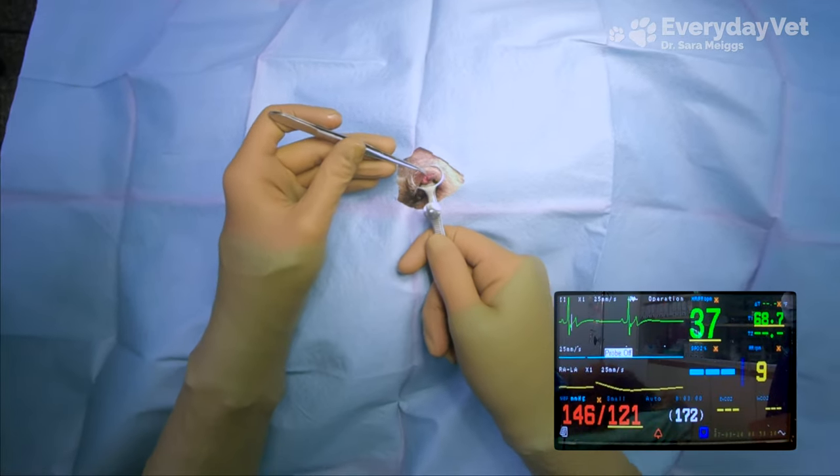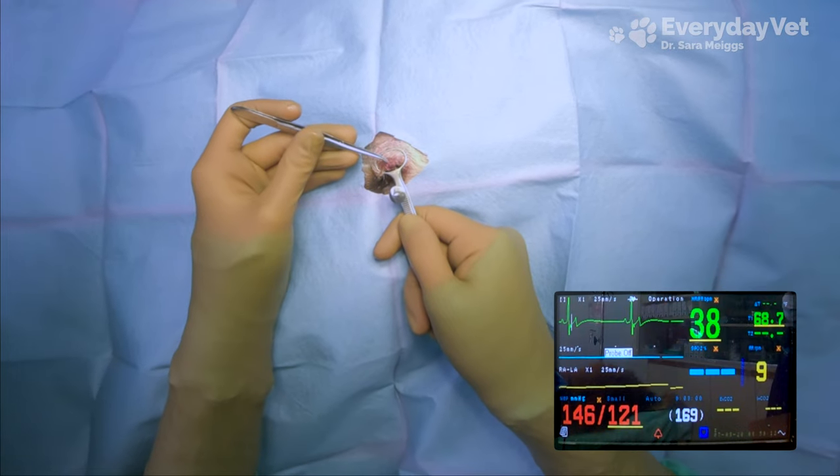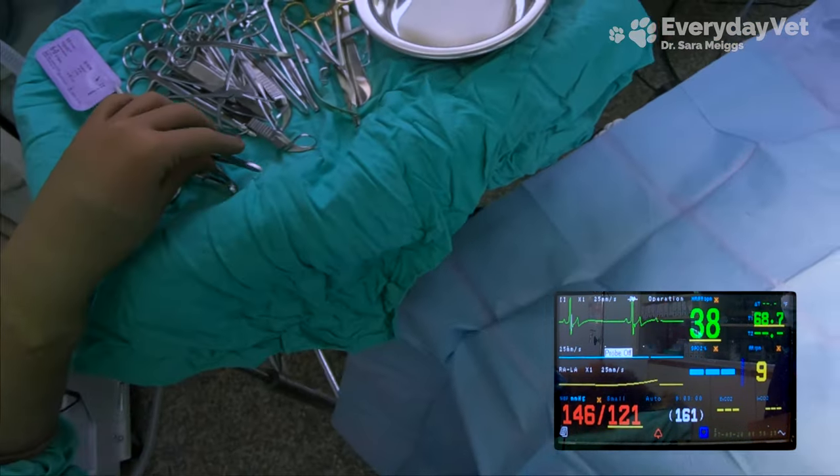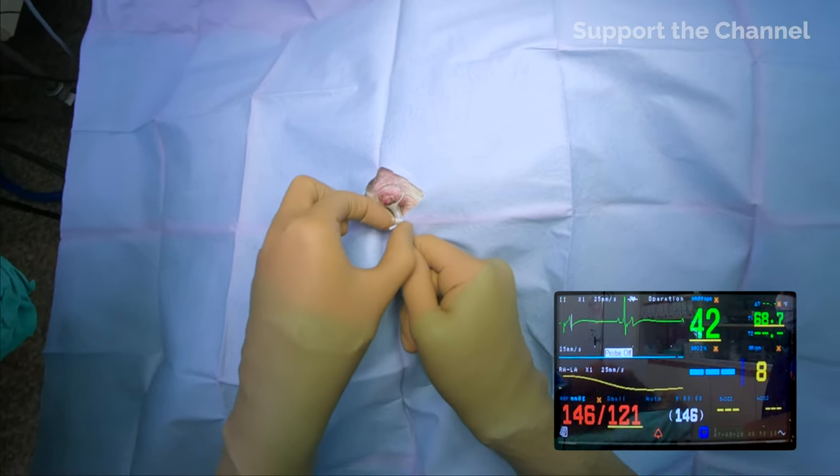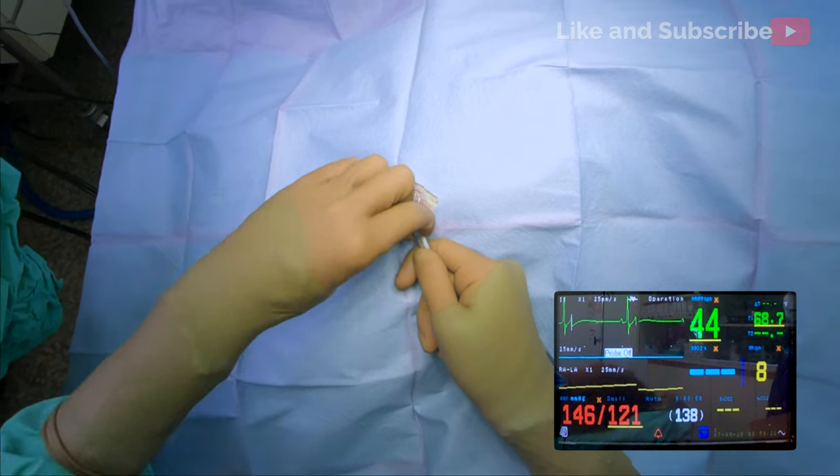The yellow number is related to the breathing, but since this patient is on a ventilator, we will not be needing that measurement today. I do have an assistant in the room with me today who is planning on going to veterinary school, so you'll hear me explain some things to her throughout the procedure.